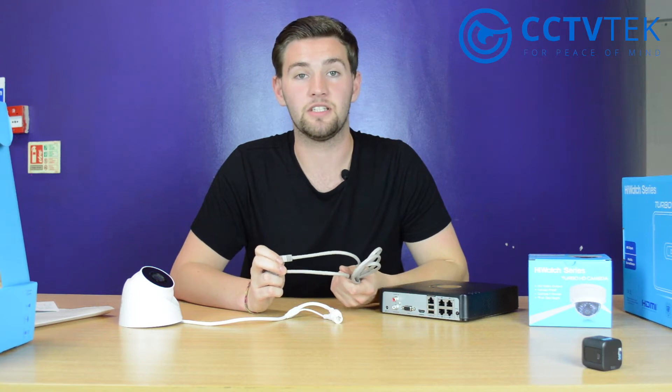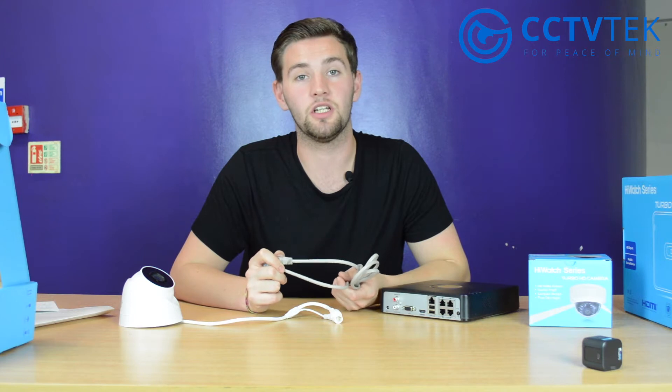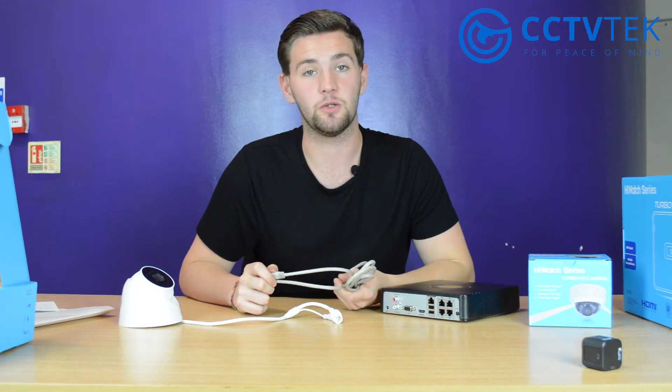Using pre-made cables is fine most of the time, except when you have very long cable runs or you don't want to drill a large unnecessary hole. In those situations you'll need to crimp your own, and we're going to show you how to do that now.